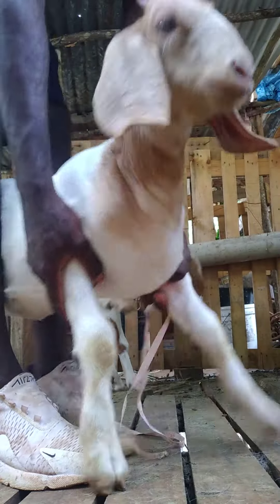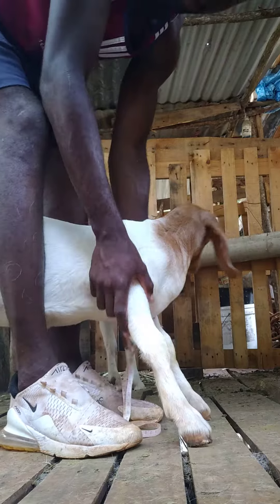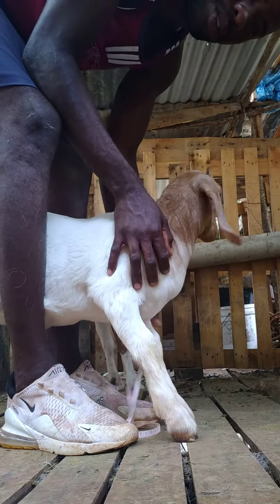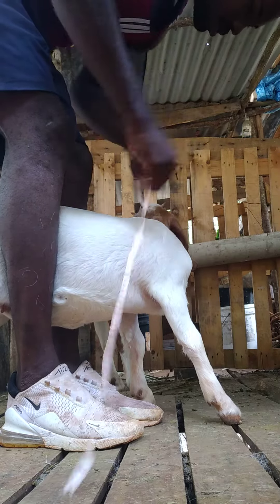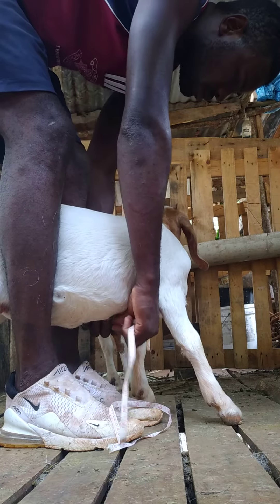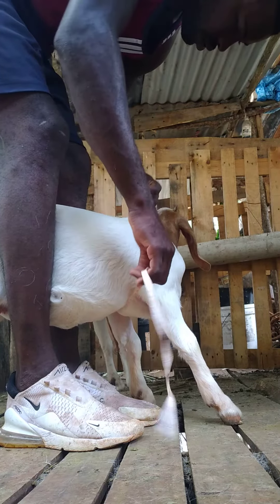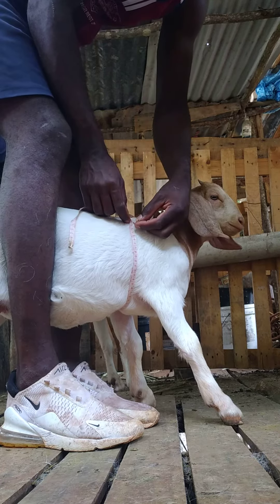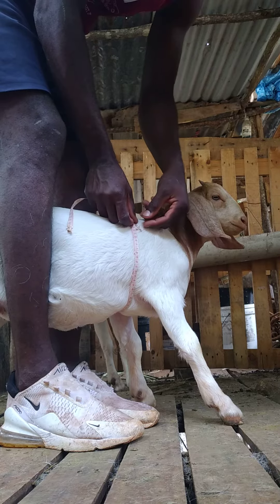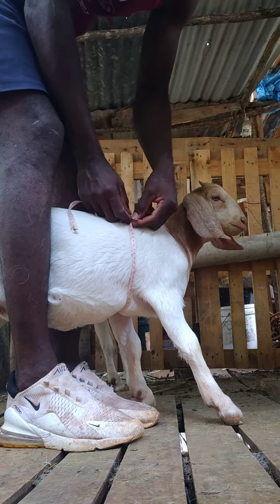I'm going to check the weight of my seven-week-old goat using a tape measure. I'm going to put the tape measure right around this area — the back of the front leg.